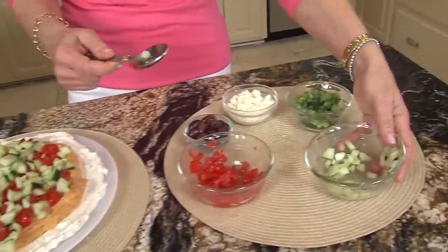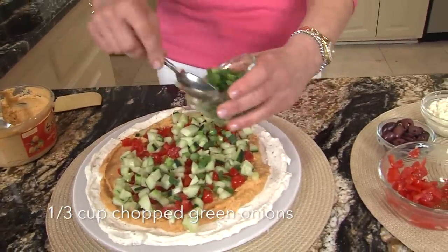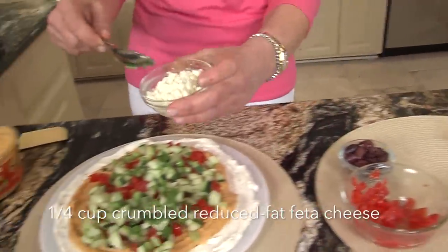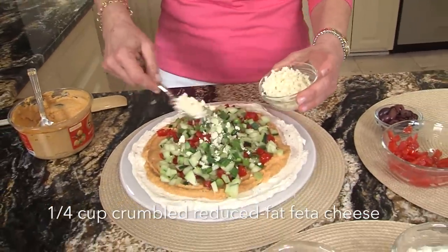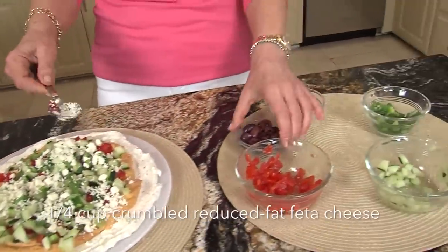Can't wait to dig in — this is my downfall! And then green onions, just chopped a little. These flavors all go really nice together. And this is reduced fat feta. It all comes together so easily and nicely.